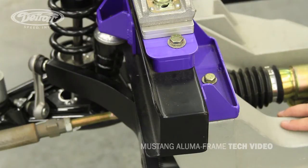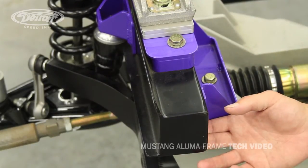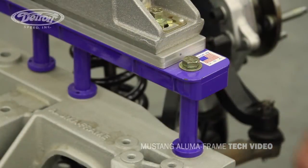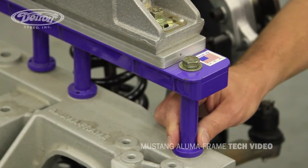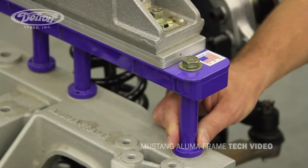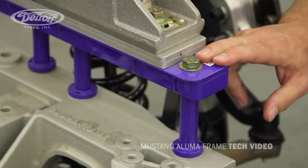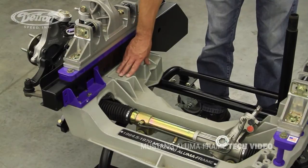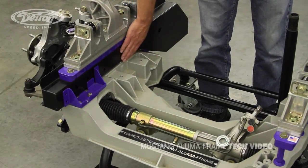The DSC Alumiframe uses stock frame rails and inner fenders with some fabrication for installation. Mark the cradle mounting holes on the bottom side of the stock frame rails using the cradle and two of the existing holes. After you drill out the mounting holes, you'll install the crushed sleeves — which are purple for our display but will be raw steel in your kit. Once the cradle is positioned correctly, it can be removed and the mounting adapter plates and crushed sleeves can be welded into the frame rails.